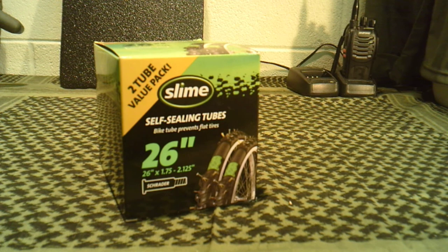They've since started doing other applications and come out with these self-sealing inner tubes. Basically you're buying the product that's already in the tube and ready to go. All you need to do is put them on your bicycle, pump them up a little bit to get them to correct air pressure, and you're ready to go.